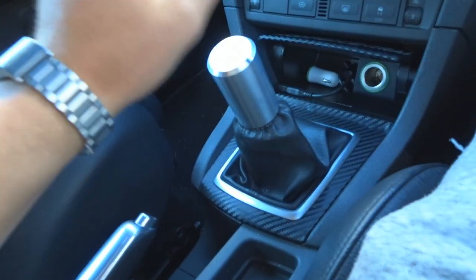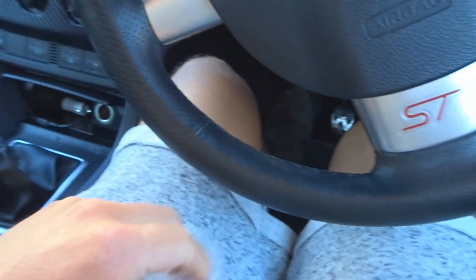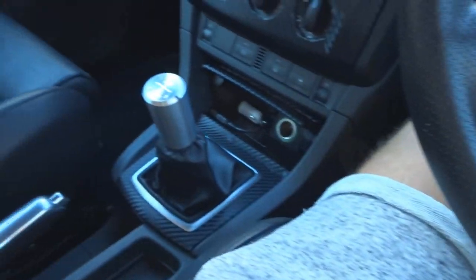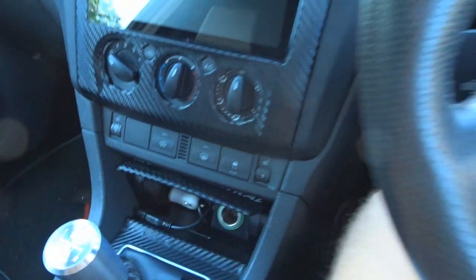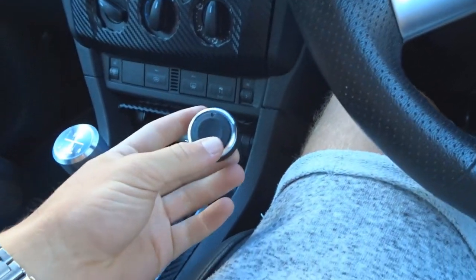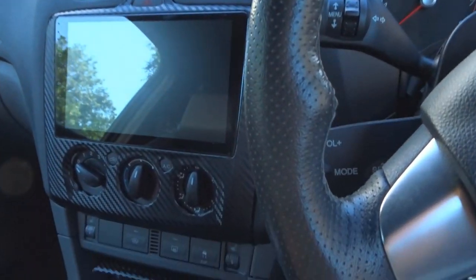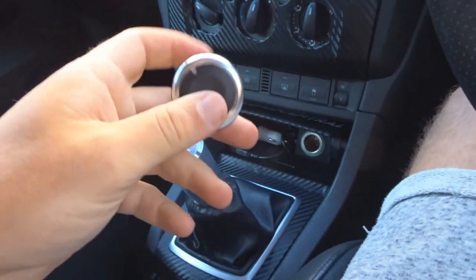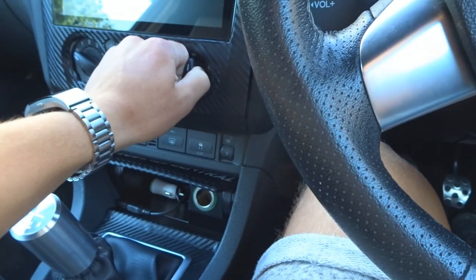The throw still feels pretty similar — I didn't think the knob would change that too much — but it gives it a really nice feel and nice weight. Happy with that. Next up are the heater controls, which were literally 10 pounds. You can get them cheaper if you're happy to wait, but I wanted them within a reasonable time. I went for the black ones — you can get them in different colours. The silver will go nicely with the gear lever and the accents on the heater controls.